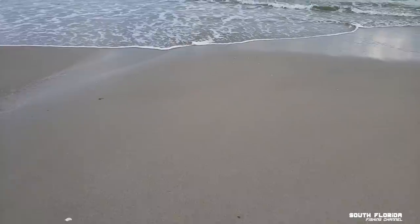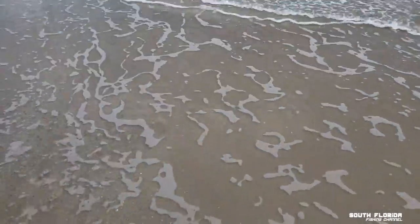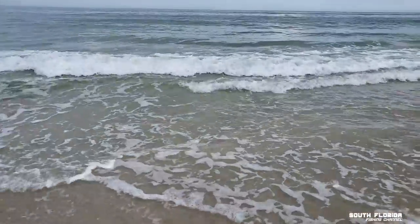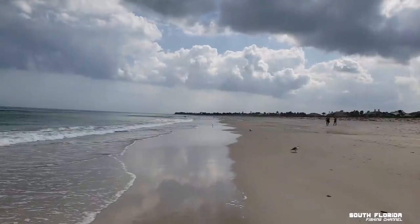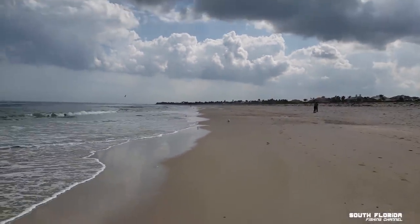Wow, it's so flat. I'm checking to see if there's seaweed, but it doesn't look like it. There's a guy fishing down there. I'm gonna ask him what the seaweed situation is like.